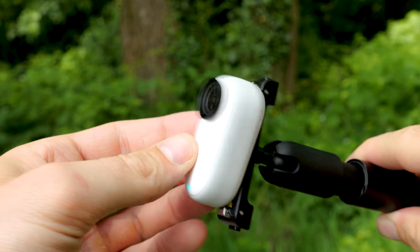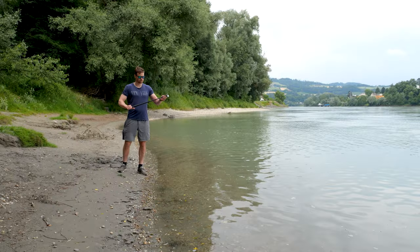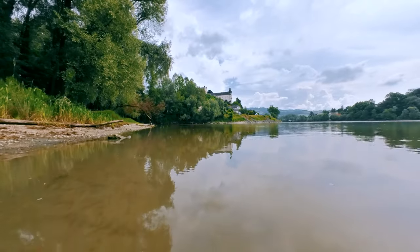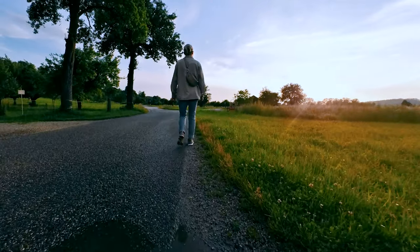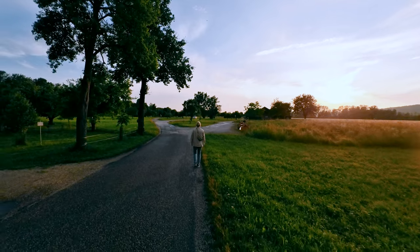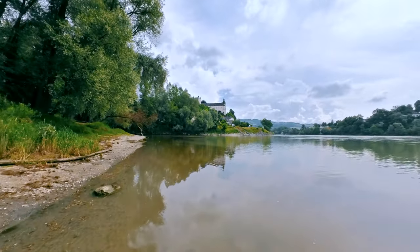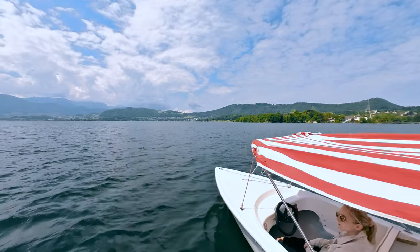For the water transition, simply mount the Insta360 GO 3 on a selfie stick and extend it. Create a shot where you move the GO 3 slowly from top to bottom and dive underwater. Do the same in another place but this time start underwater. You can add rotation movements in the same way as with the rotation shots in Insta360 Studio or the Insta360 app. Whether you perform the water transition with or without rotation, it's simply impressive.